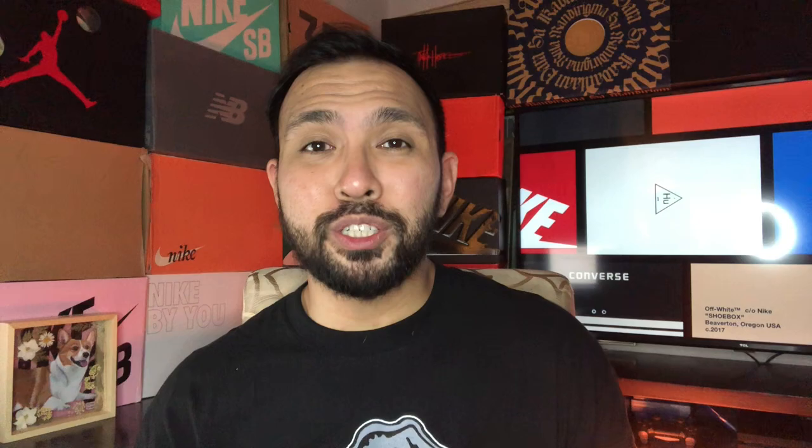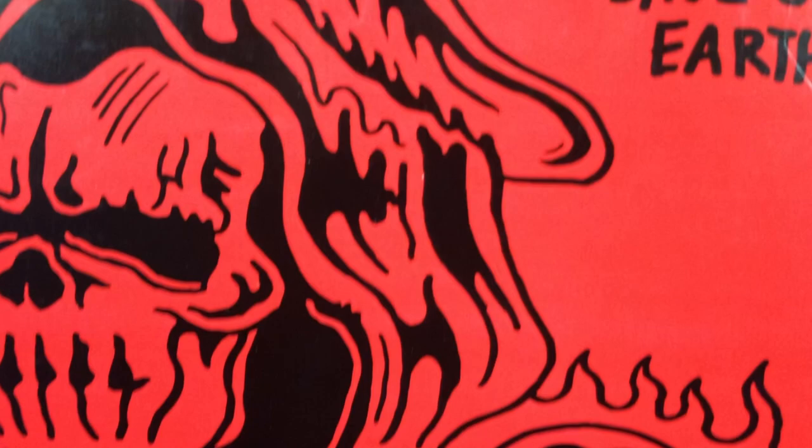All right, without further ado, let's jump into my review and my honest opinions on the Warren Lotus Reapers.